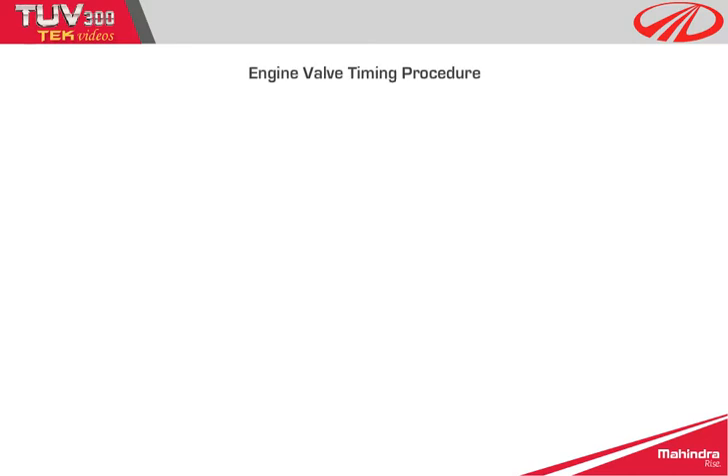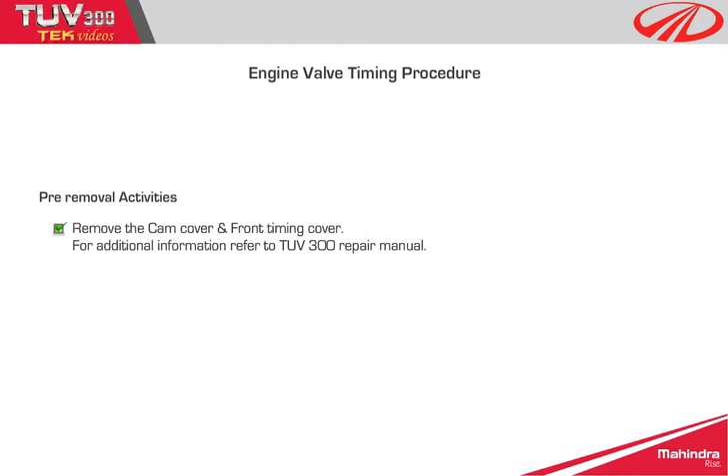Engine valve timing procedure. Pre-removal activities: Remove the cam cover and front timing cover. For additional information, refer to the TUV300 repair manual.